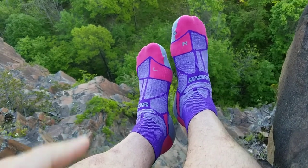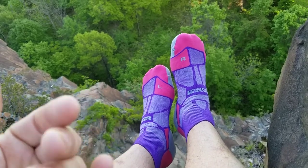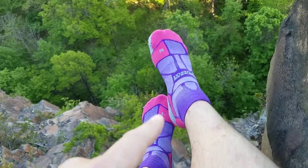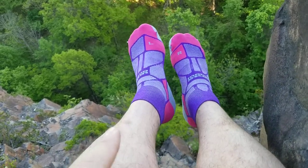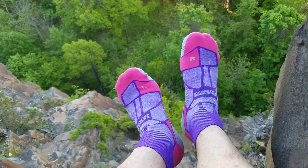They're made entirely of a synthetic material that's designed to wick a lot of the sweat away from your feet. You can see the top part of this sock is quite thin and it's designed to wick a lot of the moisture away from your feet when you're out running.